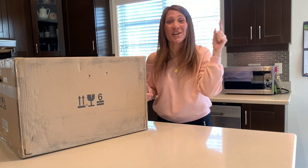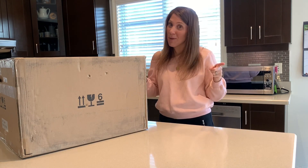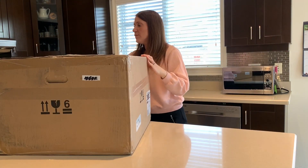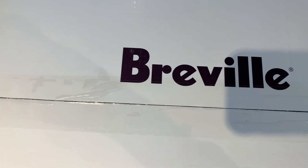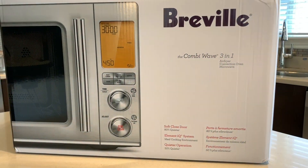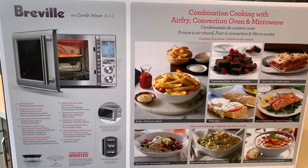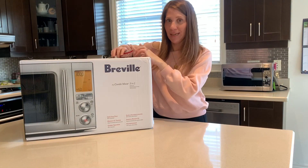I'm about to open the box so keep watching to see my first impressions of this three-in-one combi from Breville — so here's the box, let's get into it.